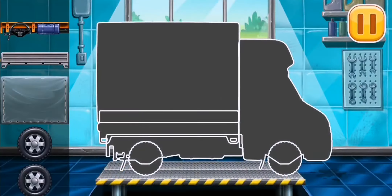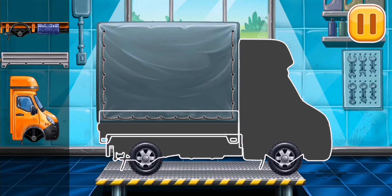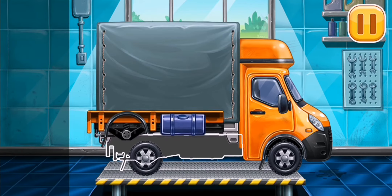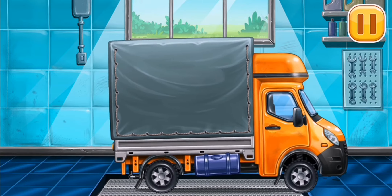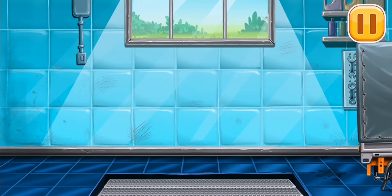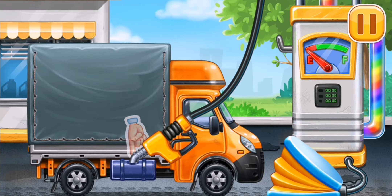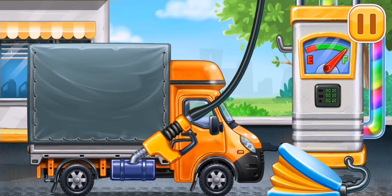First, we need to assemble the covered truck! We did it! First we have to fill it — covered truck, press the pump! Hooray!